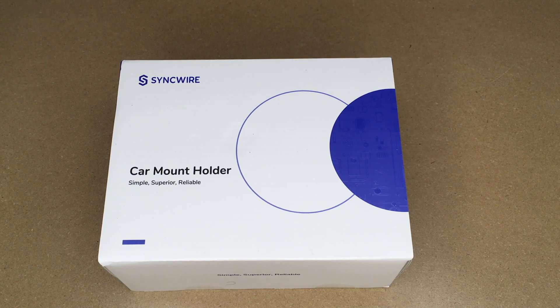Welcome. In this video, I'm going to be taking a look at this SyncWire car phone holder mount. This was provided to me by the distributor, but they're not compensating me for this video and they're not reviewing it before I post it. If you find this video helpful and you want to purchase one of these, I'll put a link to it in the description on Amazon, and if you use that link it helps me out a little bit and doesn't cost anything extra.